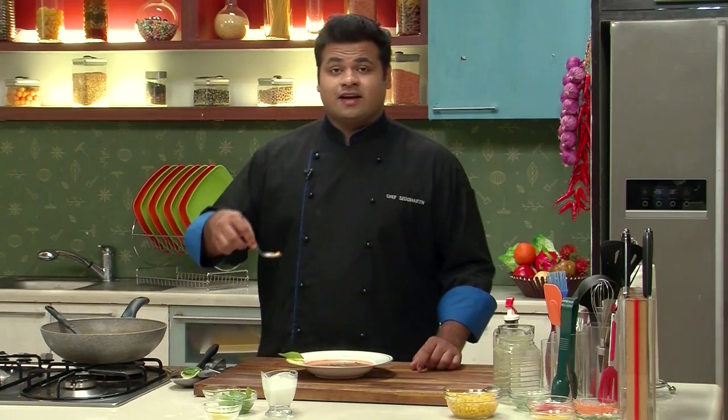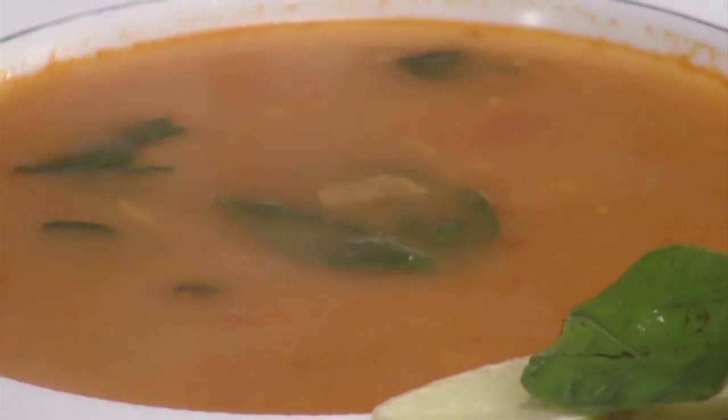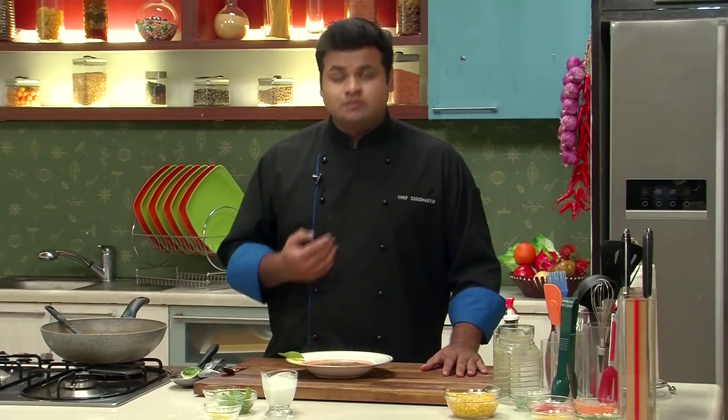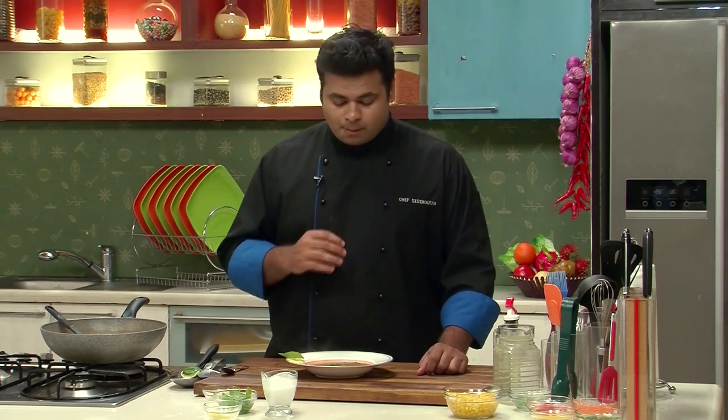Our soup is ready to serve — so this goes into the bowl. Here's our Thai Corn Soup. You can get the flavor of ginger, the flavor of galangal, lemongrass — an amazing balance of flavors. You can even get the creaminess of the coconut milk. Amazing.